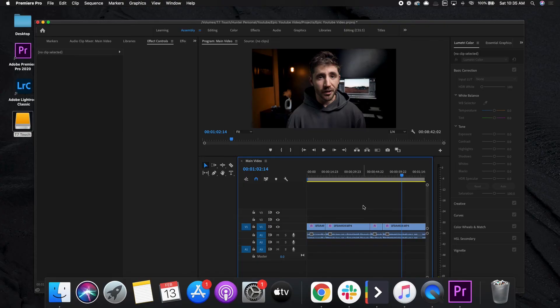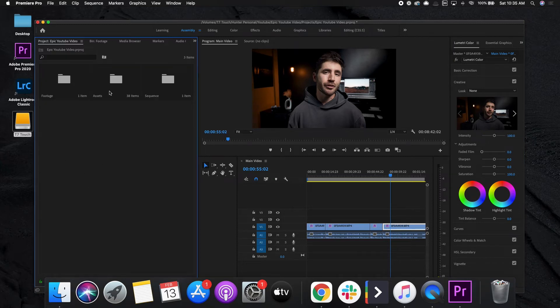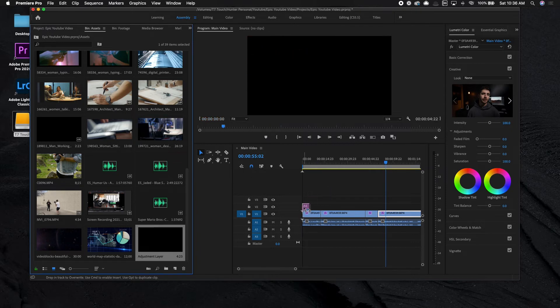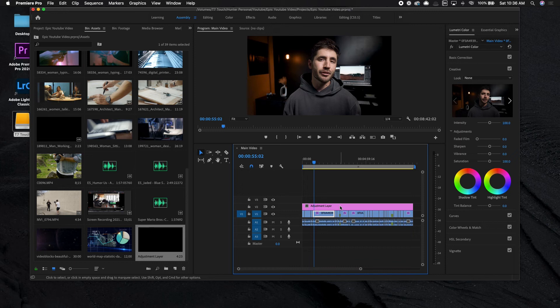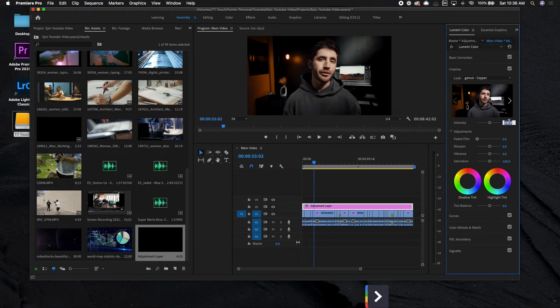Once you've color corrected, the next step is color grading. Color grading is the process of using something called a LUT — which stands for lookup table. If you don't know what a lookup table is, it basically is like an Instagram filter or a Lightroom preset — a thing you drag on top of your footage to give it a certain look. What I like to do is use an adjustment layer: come over to assets, click on new item, then adjustment layer, press okay, and drag this adjustment layer over the top of the footage. Then I add the LUT to that adjustment layer — the benefit is if I ever want to remove it, I can just delete it or turn it off without touching each individual clip. I'll use this copper gamut look and take the intensity down to about 50%, which gives it a very subtle but noticeable color grade.